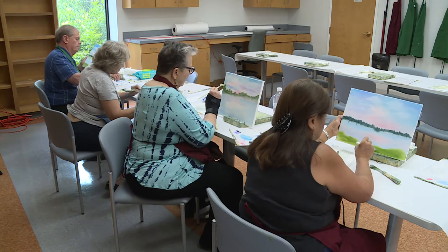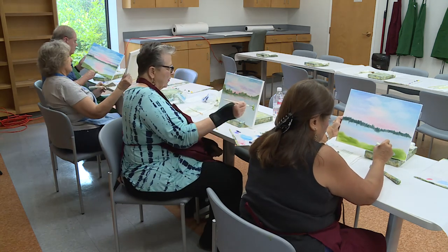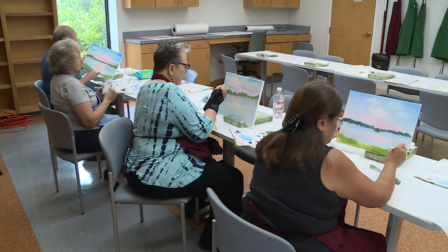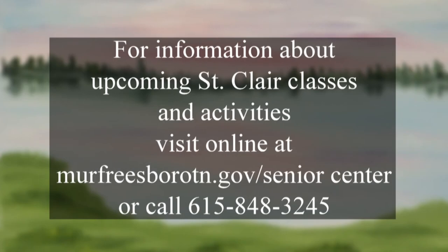Keep working on it. Once you have it the way you like it, then we'll sign it — and that will be the end of class for today. Thank you so much for coming, and I look forward to seeing you guys again.